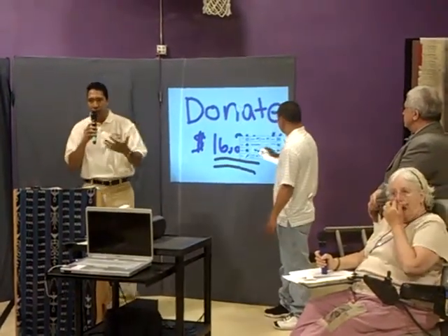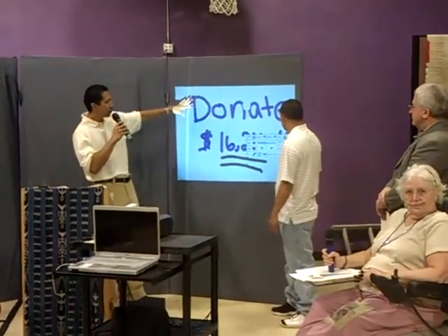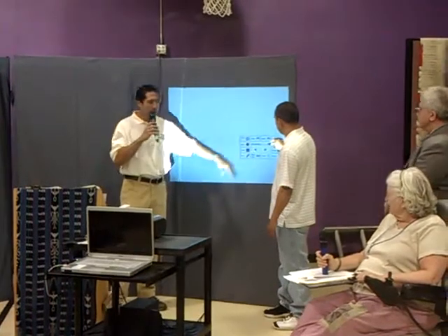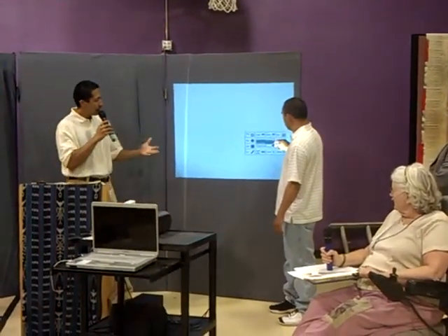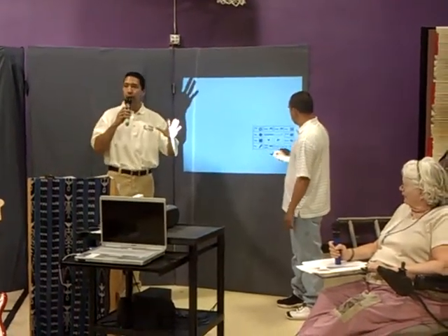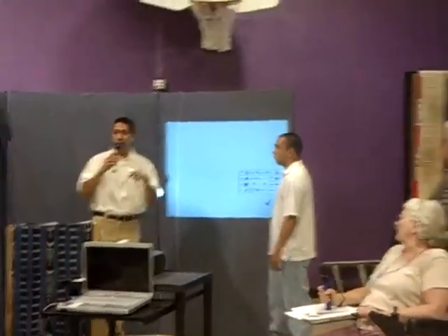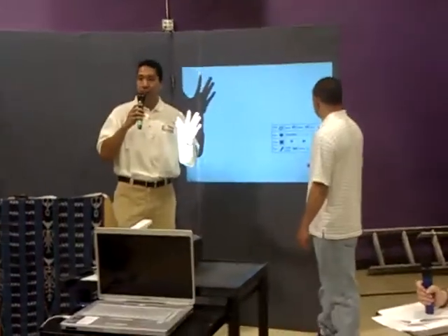We've combined a whole bunch of different technologies to create an interactive whiteboard. Scott's demonstrating that right now. We've got two different modes in the software. Scott's doing annotation mode, which allows you to draw within any computer program that you use. As an organization, we have this whiteboard installed at five different locations, and they use the technology in five very different ways.